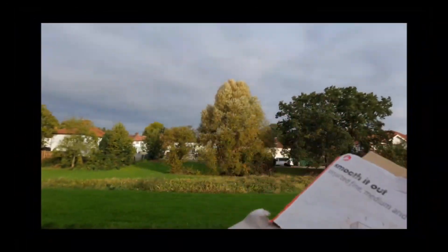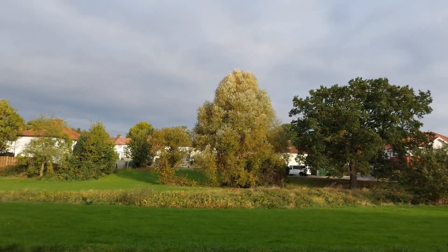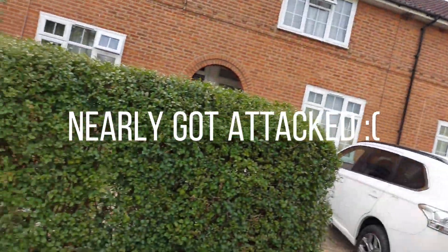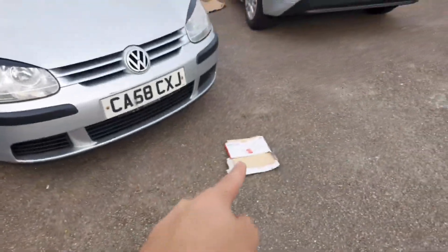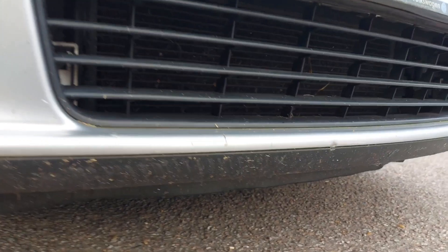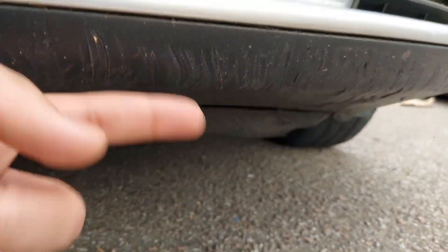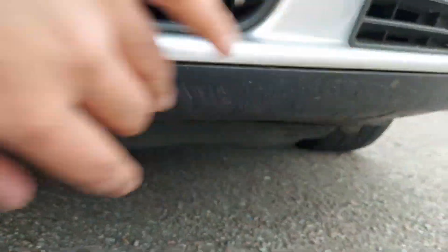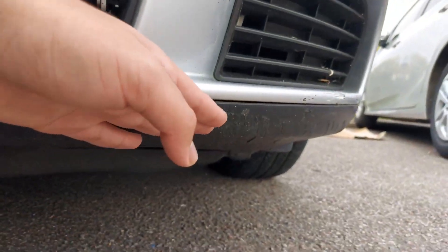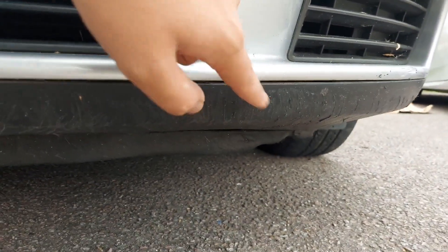Oh my god, there's a wasp! Oh shit! What you want to get first is your sandpaper. As you can see, my front lip is pretty scuffed up. You can't really see it but I can feel it. And like if it's like this, it's not gonna stick on properly. So what we want to do is make this as smooth as possible.